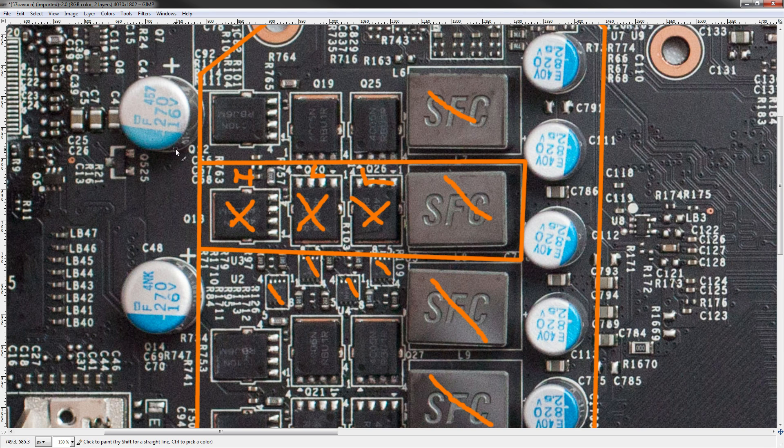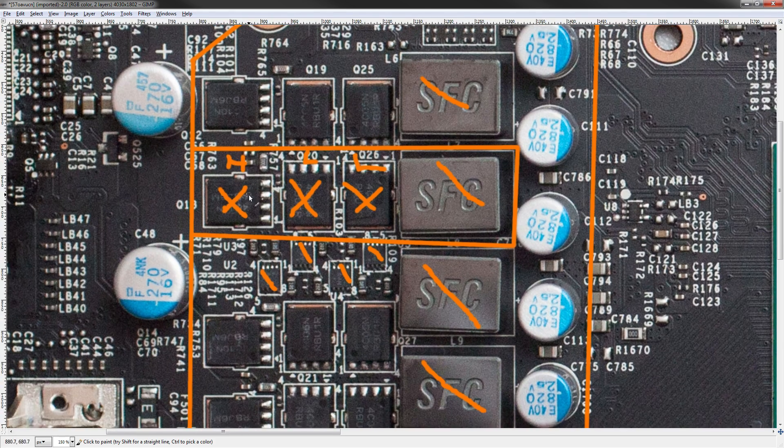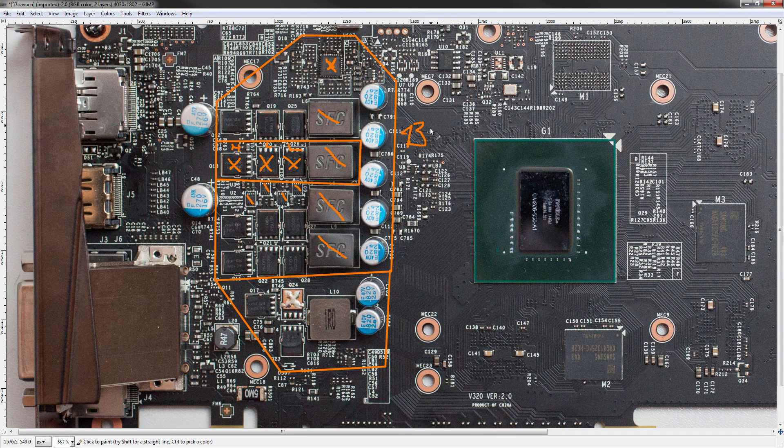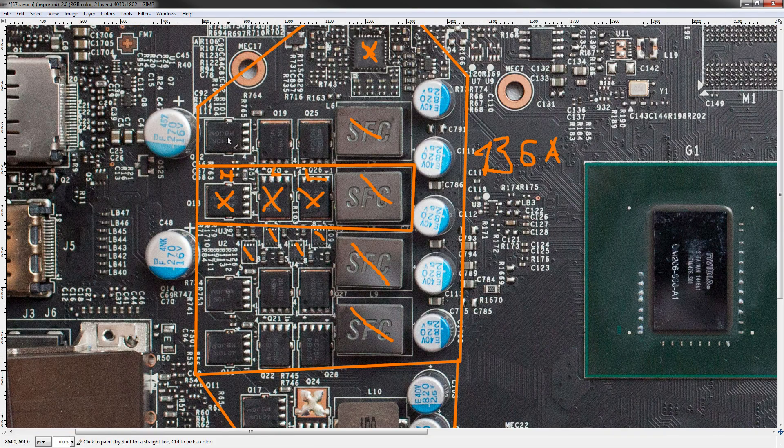The 4C10 is a 46-amp MOSFET at 25 degrees, and does 34 amps at 80 degrees continuous. With four of these on the high side, you'd get 136 amps continuous, but that's not the whole story because these have really high pulsed ratings — 132 amps pulsed for a single device.